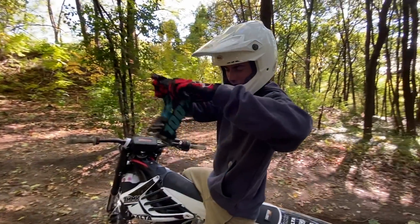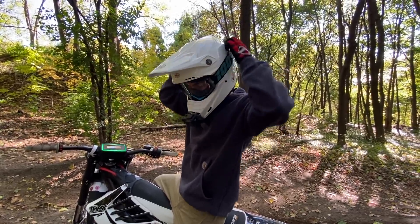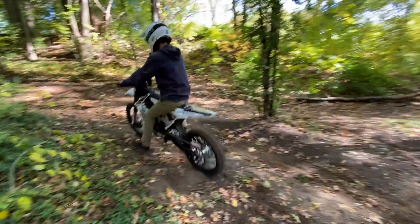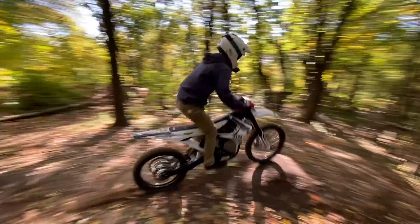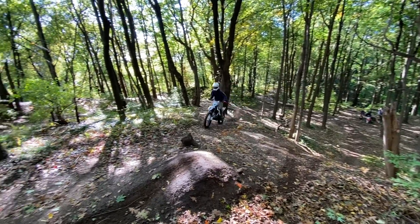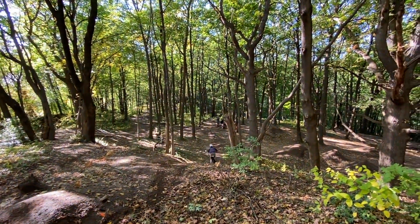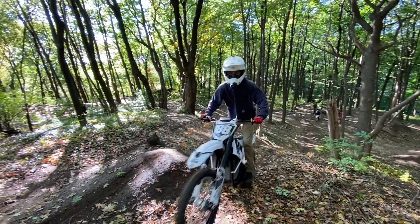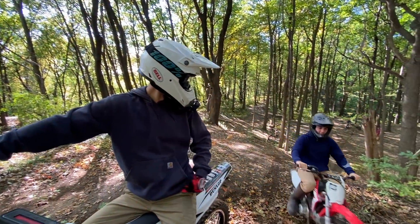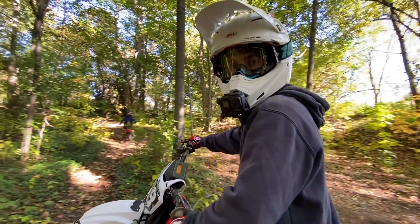Hit a few more jumps, try and complete this line, go back down before we head out. We've already been here a good hour messing around. Going for it again? I don't care — do it, do it again. I wanna try it on the tip right now.